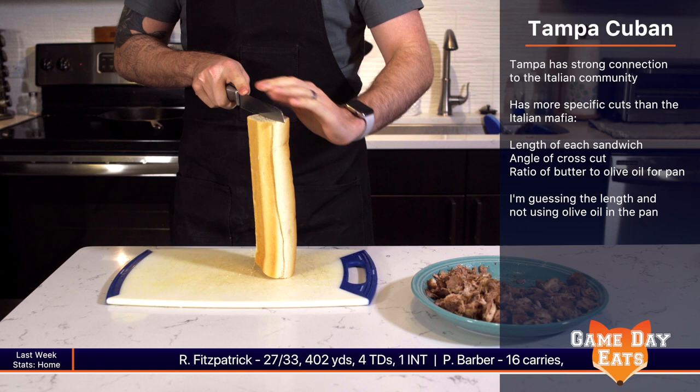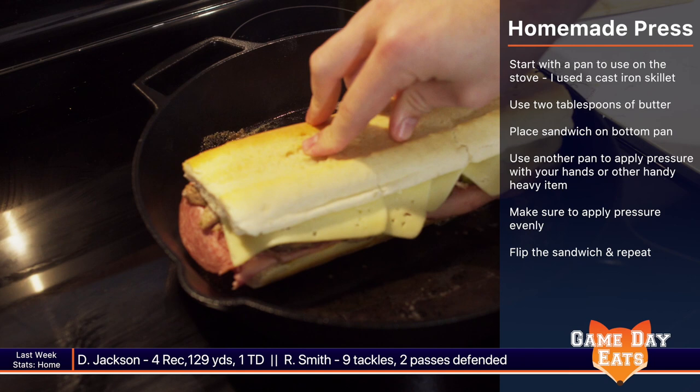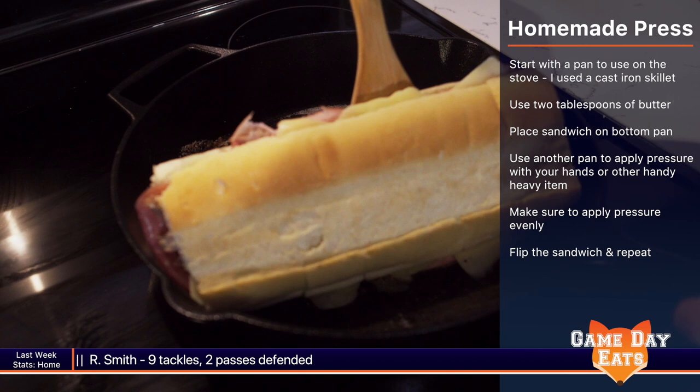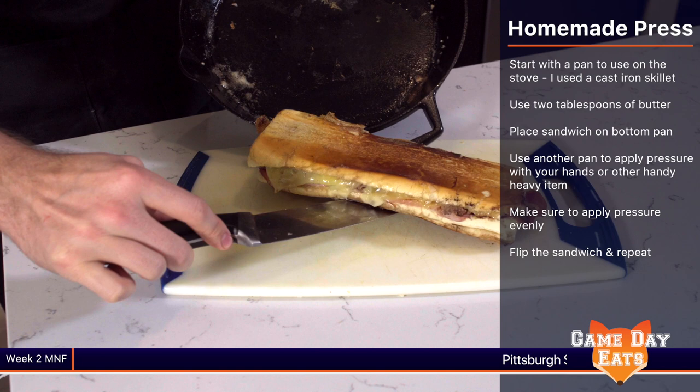Another factor to a traditional Cuban sandwich is toasting the bread. I'm not a professional chef and I work with what I have, so here's how we're going to make a press. Take one pan, set it to medium-high temperature, and let about two tablespoons of butter coat the bottom. While you're waiting, grab another pan and something heavy that can get hot. Once the butter is melted, place the sandwich in, put the pan on top, and your heavy item on top of that. Wait until the bottom is golden brown — about four to five minutes — then flip and repeat.